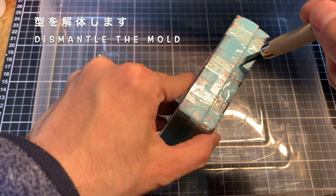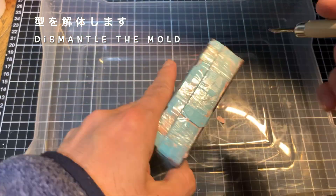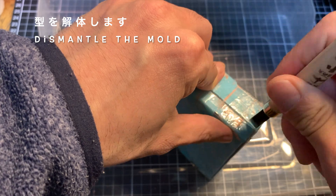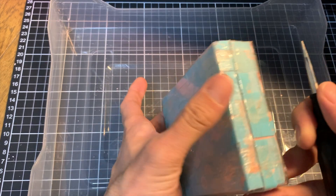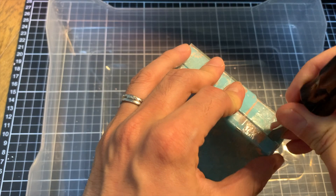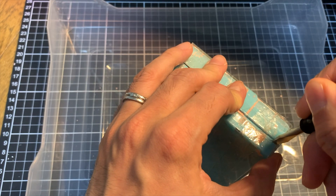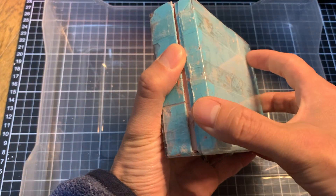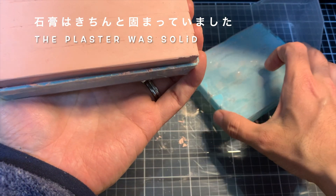では、ここから型をですね、解体して、ばらけないようにテープで止めてあったりしたんですけれども、それを彫刻刀などで切って、型を外していくという作業ですね。あまり乱暴に開けてしまうと石膏が崩れてしまう可能性もあるかなと感じたので、少しずつ慎重に分解をしていきます。隙間をドライバーなどでちょっとずつ広げて、内側の面と石膏を外していくというイメージですね。はい、そして片方が外れました。